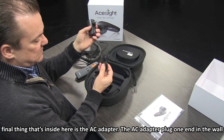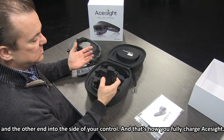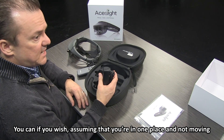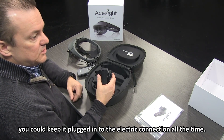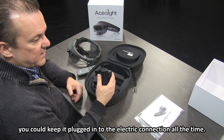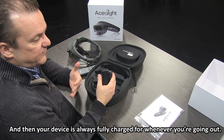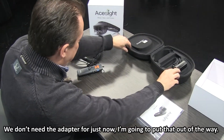The third and final thing inside is the AC adapter. Plug one end into the wall, the other end into the side of your controller, and that's how you would fully charge ACE Sight. You can, if you wish, assuming you're in one place and not moving, keep it plugged into the electric connection all the time — your device is always fully charged for whenever you're going out.